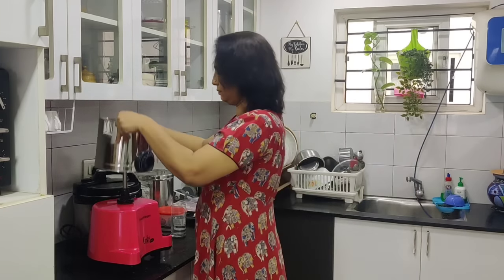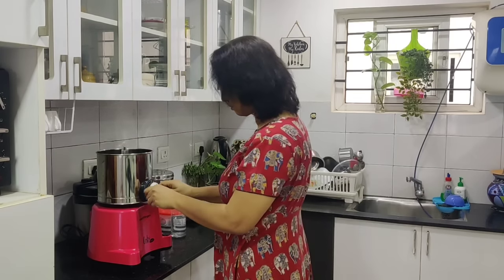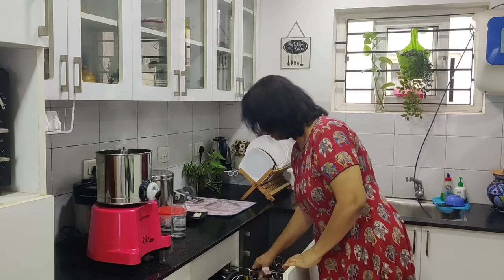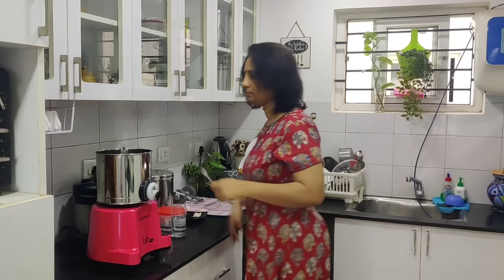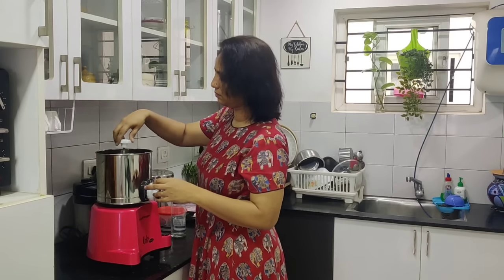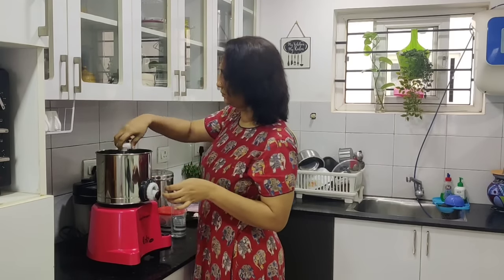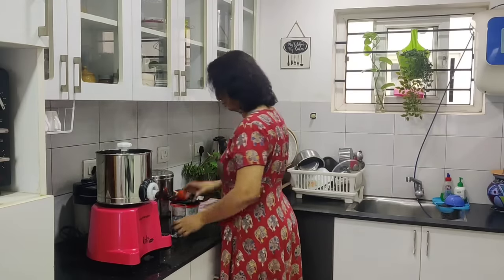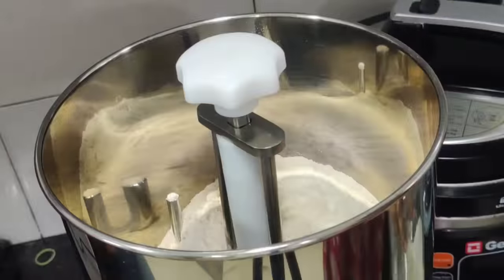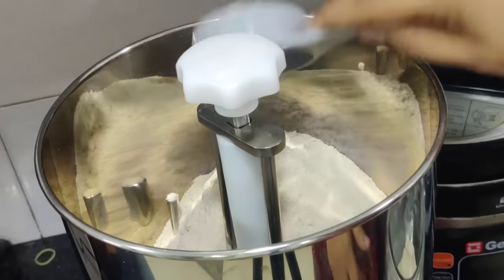I will work with the grain, so it is easy to use. We will add two cups of water inside the bowl. If you have no water, you can add some water.